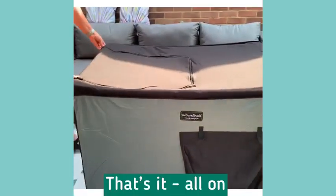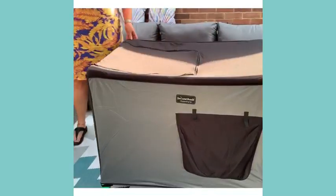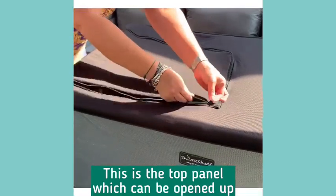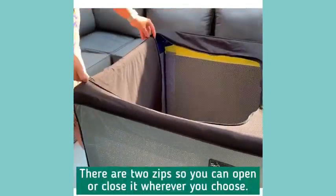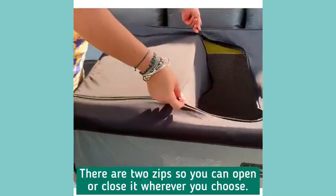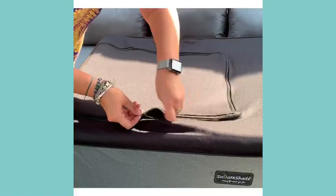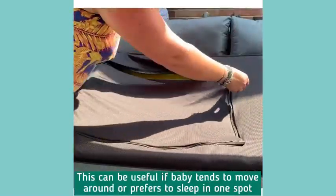And that is it fitted on top. Here is the panel that you can open up. There are actually two zips, so you can have it open where you want it — for example, you might want to just check in there, and then when it's fully open...